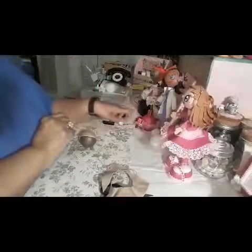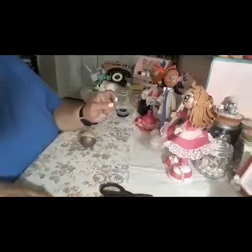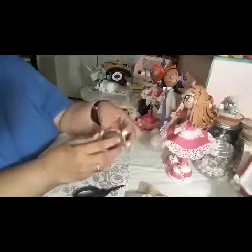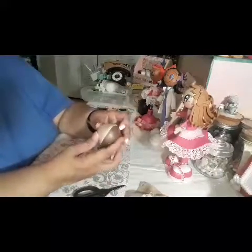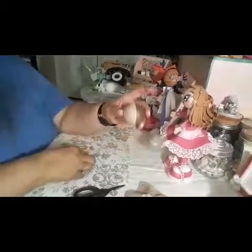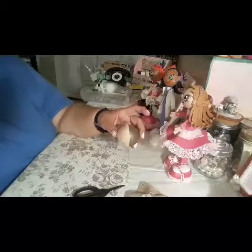Hello everybody, welcome! This is going to be the second part of my tutorial on how to make my Fofucha dolls. As you guys saw in the first video, we made the head for the doll. Now we're going to do the face — I'm going to draw the face on and paint it and stuff like that.